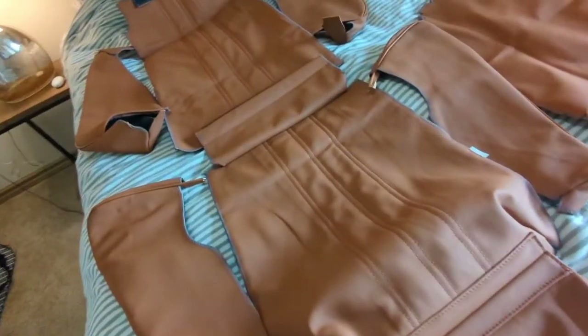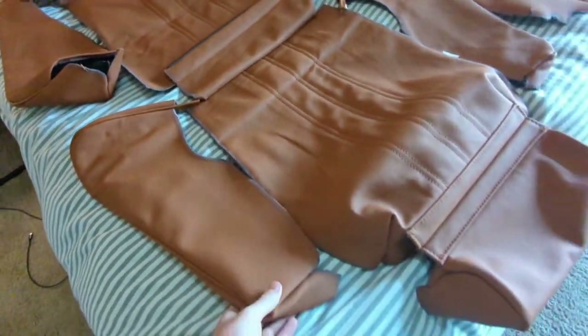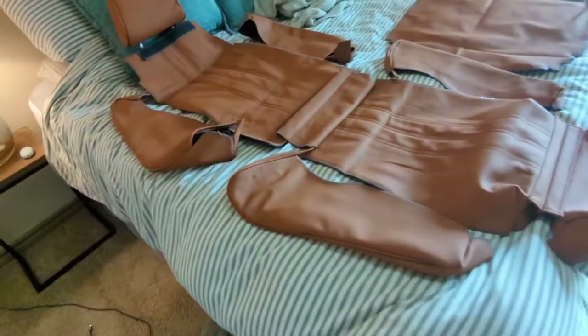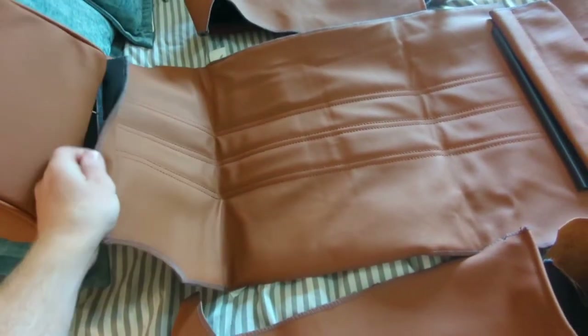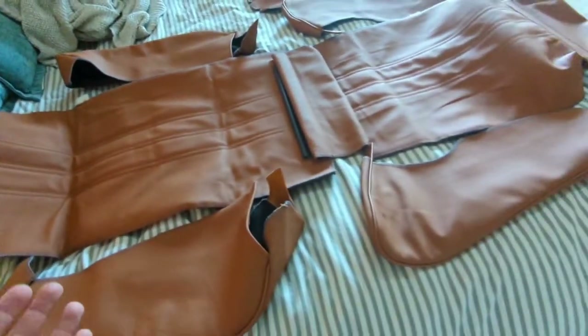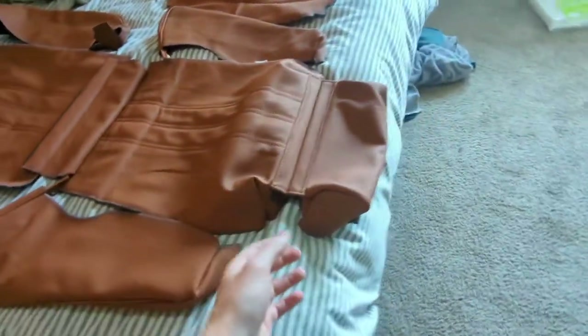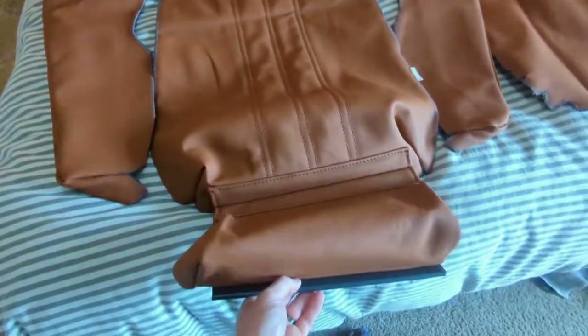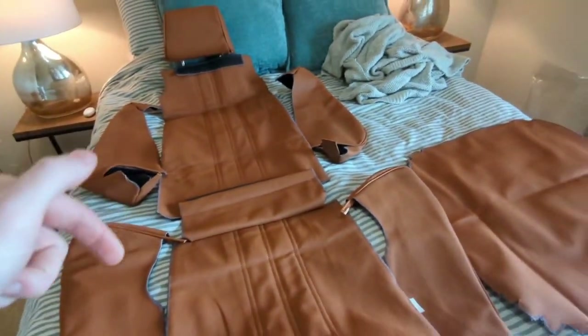They have at least eight different color options and it's all genuine leather. I thought about doing this stitching work on my own, but after seeing how much work it is, it was well worth the money. I would go check them out — the link is in the description down below.